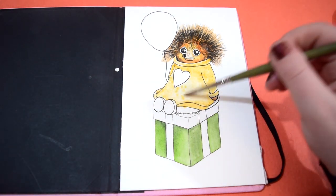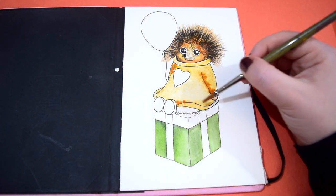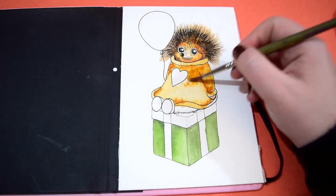I'm using that wet on wet technique with the jumper as well because I just wanted to add some texture to it. I did a lot of dabbing on the jumper to make it look a little bit furry and a little bit more woolly.